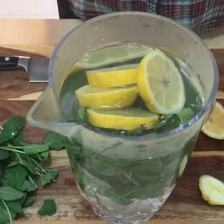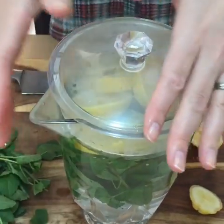We'll put the lid on here. We let that chill in the fridge and then you have really delicious flavored water that you can enjoy all the time. It makes drinking all that water that you need to keep yourself nice and healthy and hydrated super delicious and easy. Enjoy.